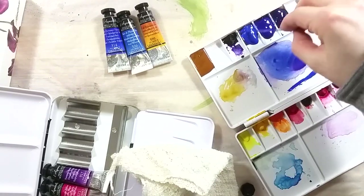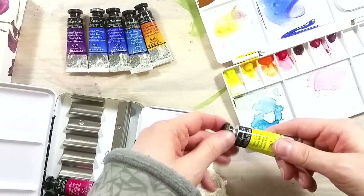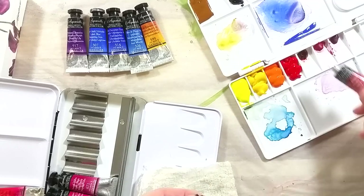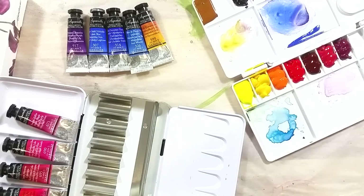Botanical illustration is a serious thing, as the subject painted has to be scientifically accurate. I don't have the experience to say if that's a palette setup that would be efficient for botanical illustration, but it's going to work for the painting I'll do with these paints.